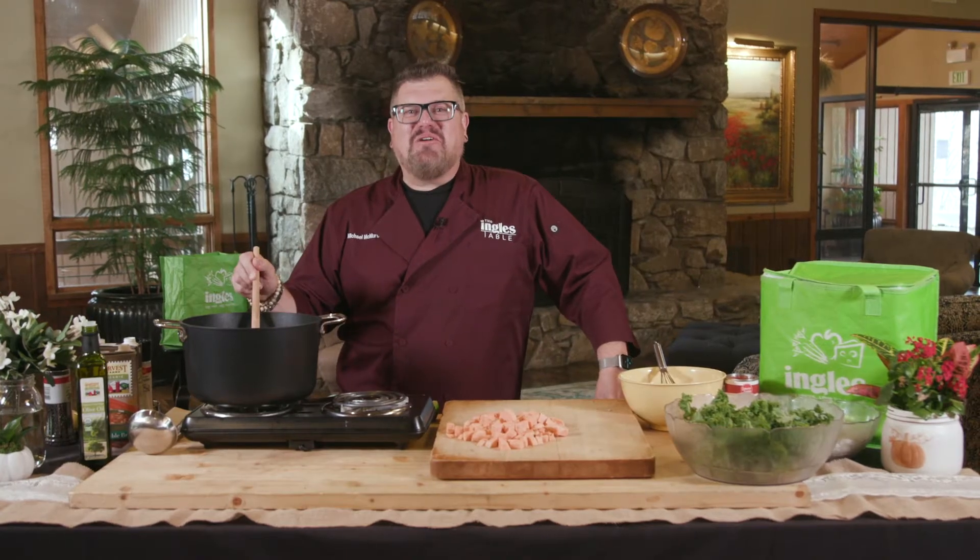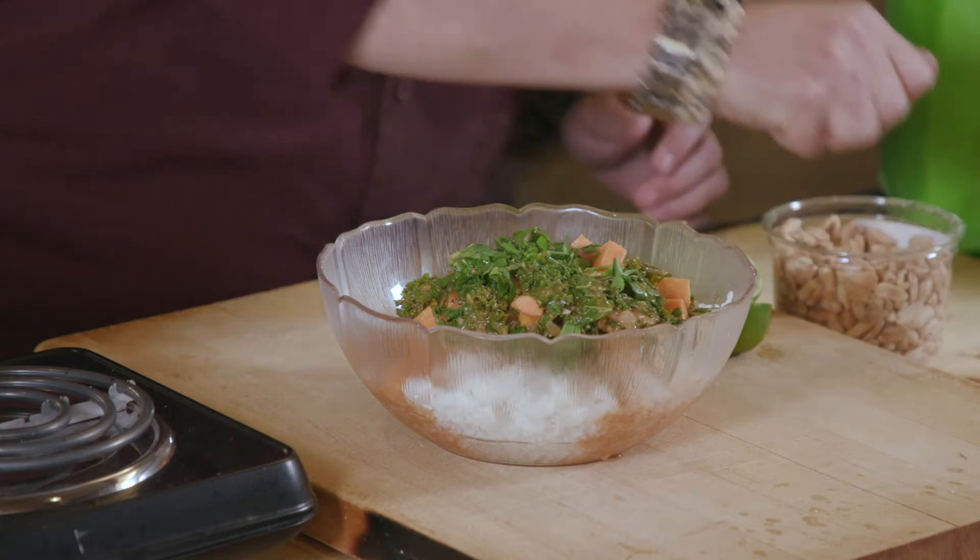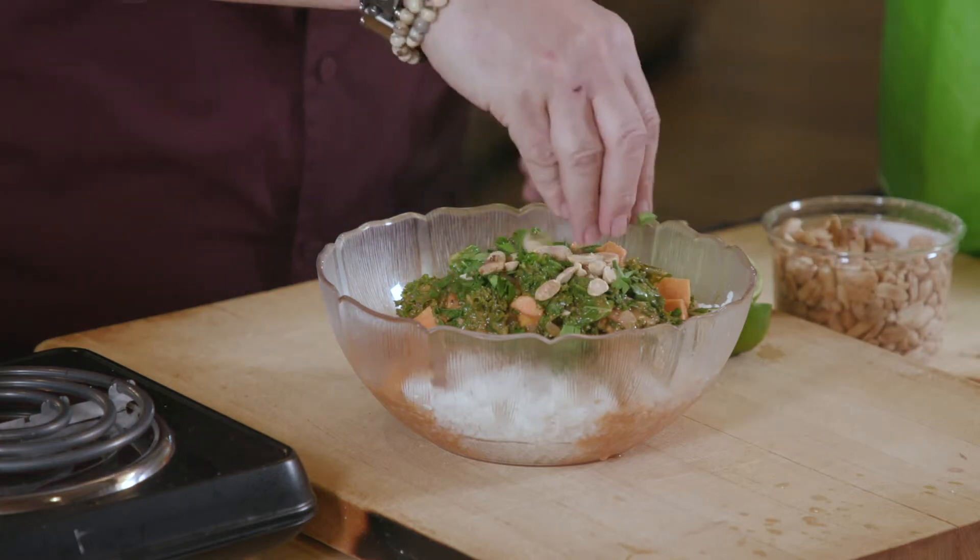Hi there, I'm Michael McMurtry and welcome to the Ingles table. Today I'm going to show you how to make my African peanut stew. This stew is truly delicious and a unique combination of flavors that I'm excited to share with you. I got all the ingredients that I need right here, got it from my local Ingles, so let's get started.